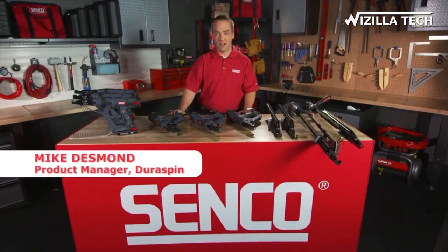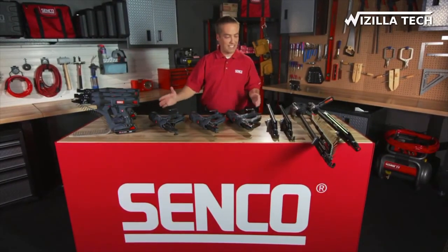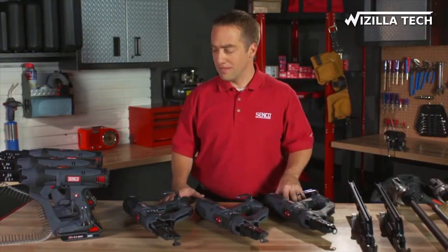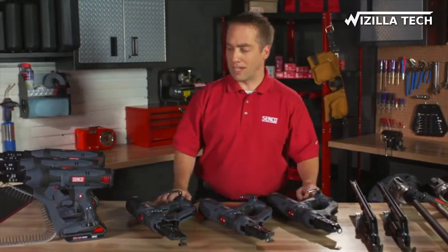Hello, my name is Mike Desmond. I am the product manager at Senco over our screw system line of products. I am here today to talk to you about our Evolution and Revolution. There are 10 new tools in total — 6 integrated tools and 4 new attachment products.